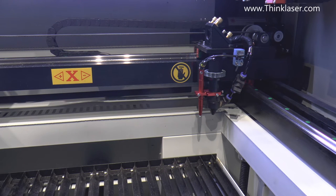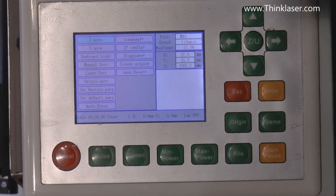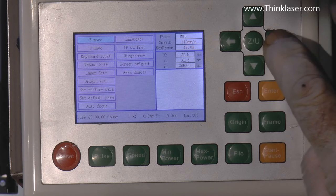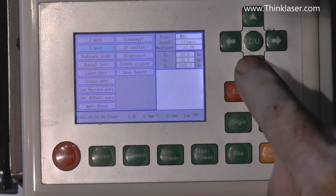I'm going to demonstrate a standard way that you should approach autofocus setting if you're going to change the thickness of your material or the way your bed is configured. At the moment we've got it configured with slats on it, and in a few moments we'll put the honeycomb bed on. Now we'll look at the control panel — to control the bed going up and down you press the Z/U button. Z Move allows you to make the table go down or raise the table up.